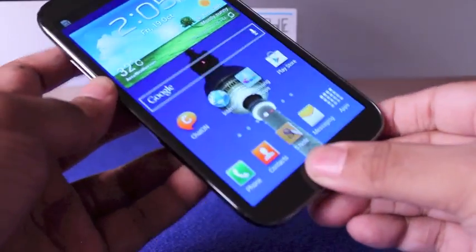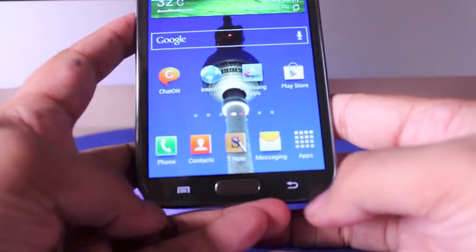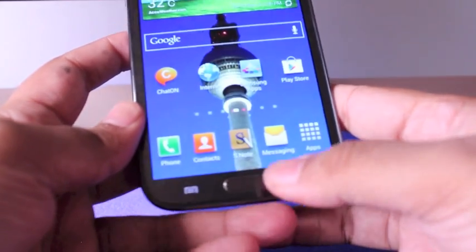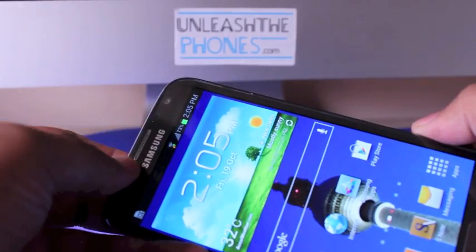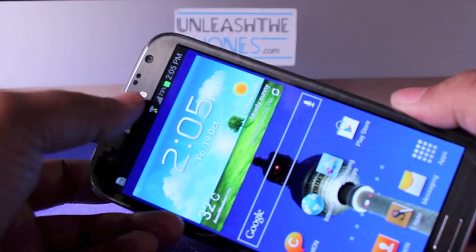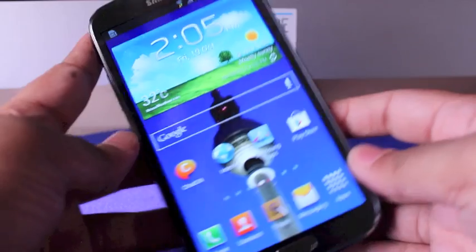At the front you also have the home key, flanked on either side by a back key and an Android menu key. Samsung really likes the hardware home key. At the top you have a centrally located earpiece, a front-facing camera, ambient light sensor, and proximity sensor.